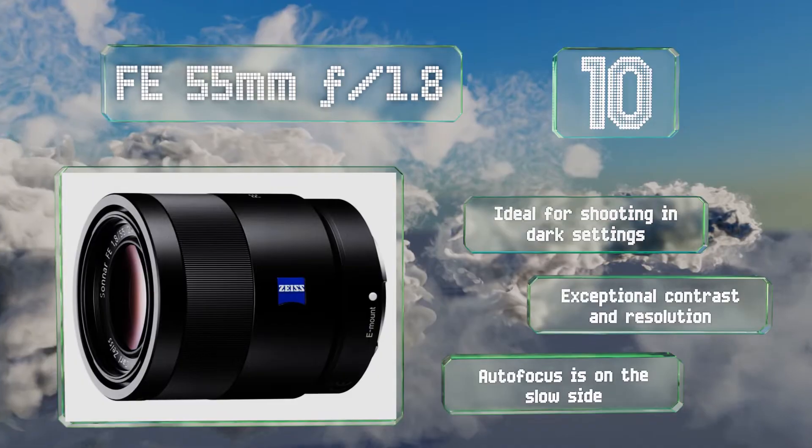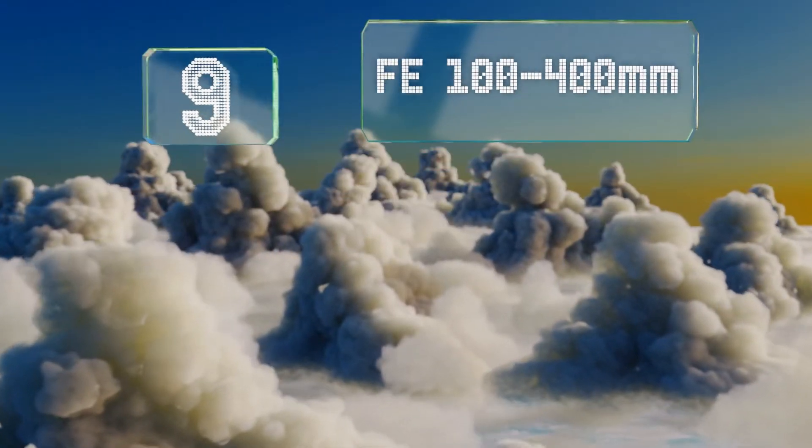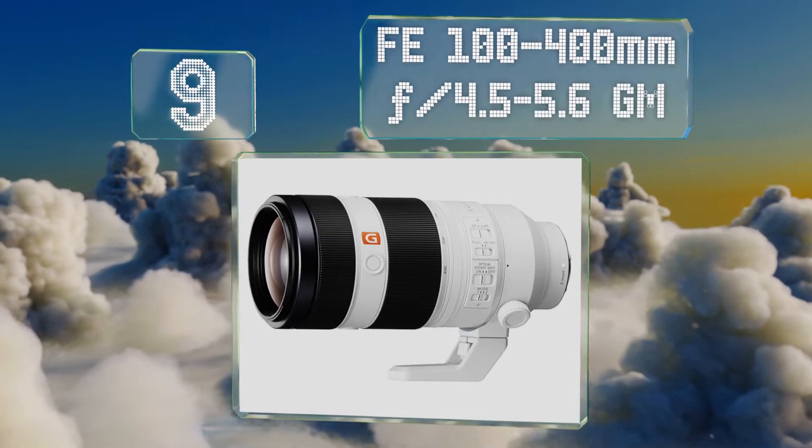However, its autofocus is on the slow side. At number nine, telephoto shooters can make great use of the FE 100-400mm f/4.5-5.6 GM.